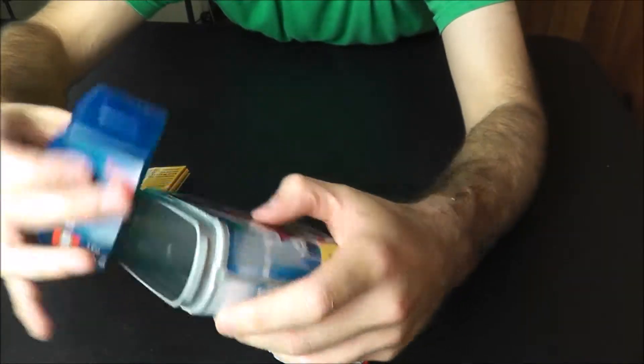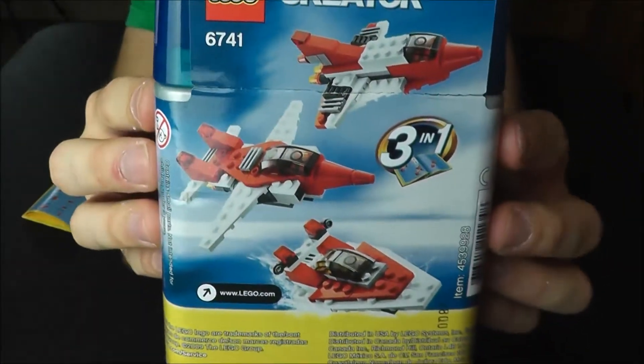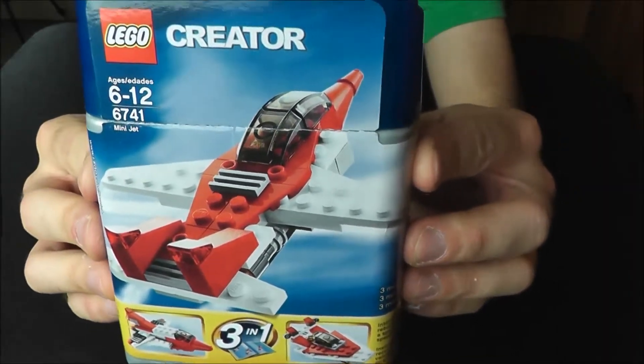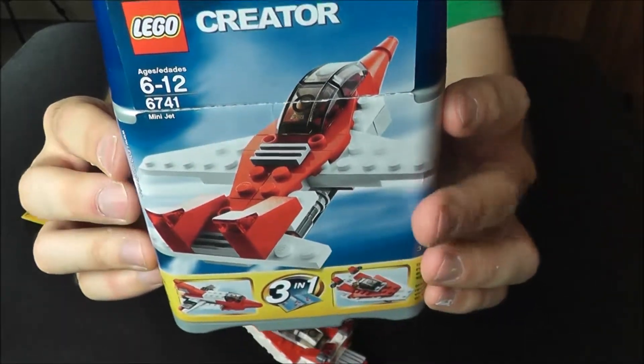So the jet and the speedboat were really good. The middle one, which was the space shuttle — I'd skip on that one. But these two are great, and this is a great set to pick up. So if you get a chance to find this one — this came out a little while ago, this is 6741 Mini Jet, and I guess mini speedboat and mini space shuttle — it's definitely worth it for the three builds.